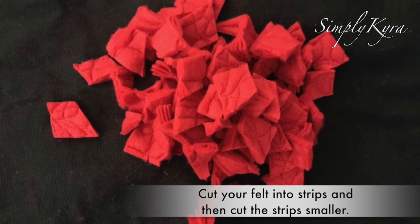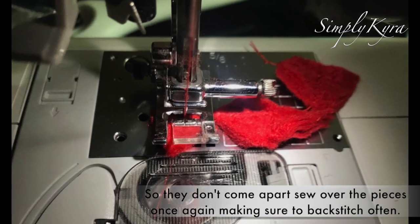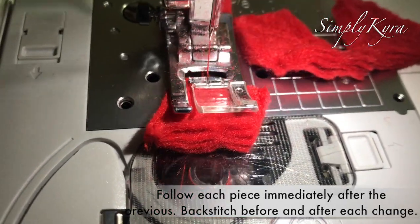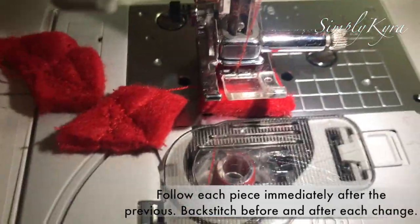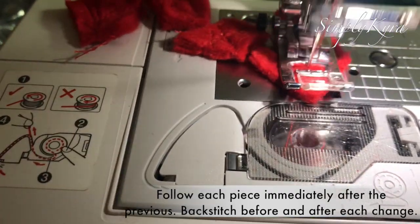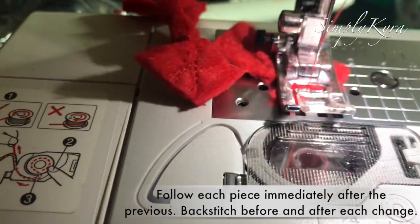Originally I was going to backstitch with parallel threads so it wouldn't come undone, but instead I sewed over each individual tomato piece, backstitching when I entered and left each time. Going immediately from one piece to the next without cutting the thread made it easier, because if my sewing machine started trying to eat the felt, I was able to lightly tug on the excess tomatoes coming out the back.